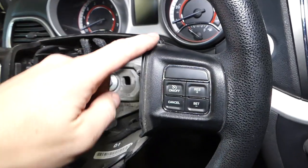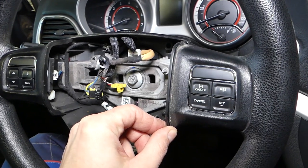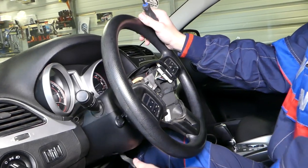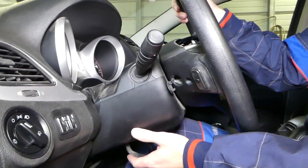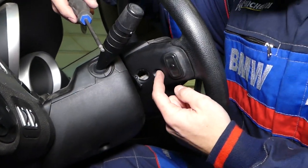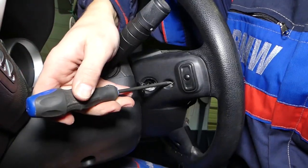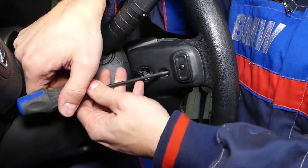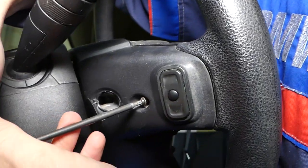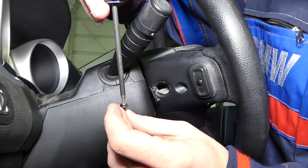Now you can see why we had to remove the airbag — the steering wheel buttons go underneath it. You could bend them slightly to remove them, but that risks damaging your airbag, so removing the airbag properly is the right approach. Next, extend your steering wheel to give a bit more room. We'll be using a Torx 15 — though it could be a T20 or T17 depending on the year. Start loosening that screw on the button.